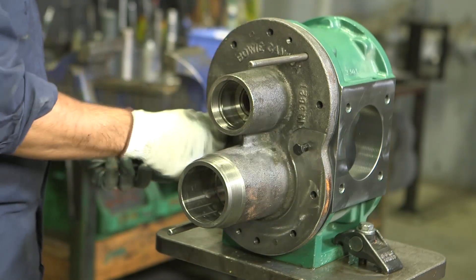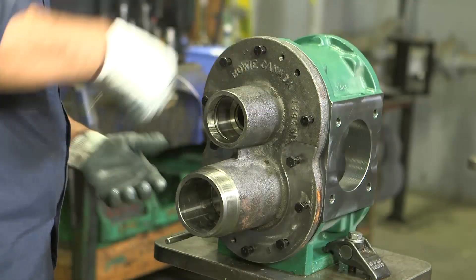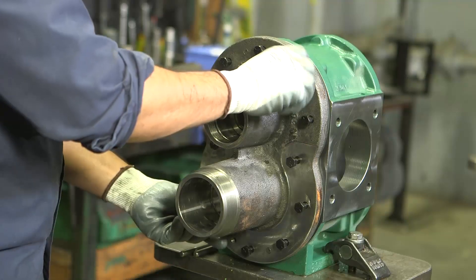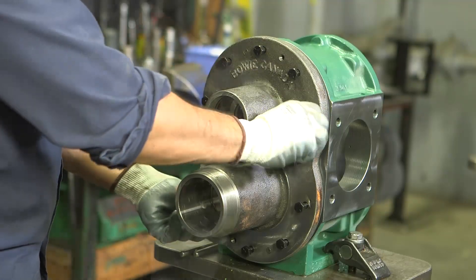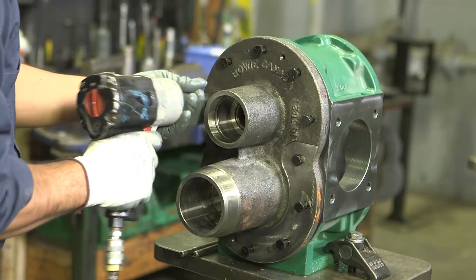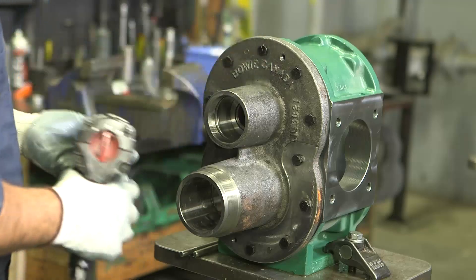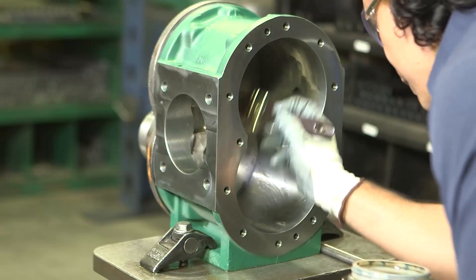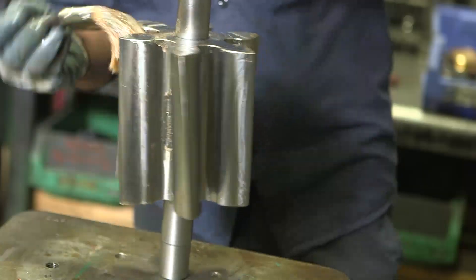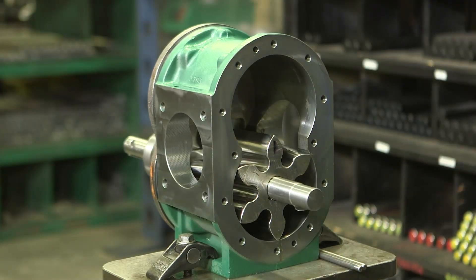Insert ten three-eighth inch hex bolts into the bolt holes and tighten by hand. Then remove the assembly pins and install the remaining two bolts. Using a torque gun, tighten all housing bolts to 35 to 40 foot-pounds of torque in a star pattern. Once that's done, lubricate the center case interior and both gear assemblies using whey oil, then insert the drive gear and shaft assembly into the drive bore of the housing.